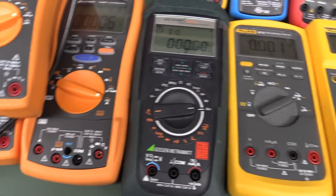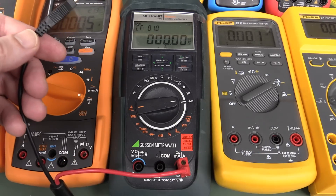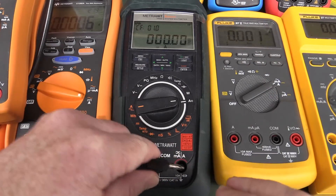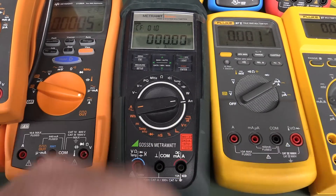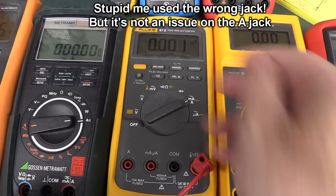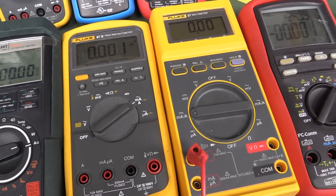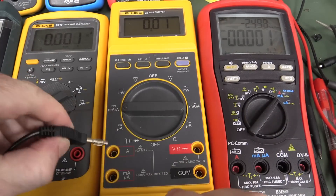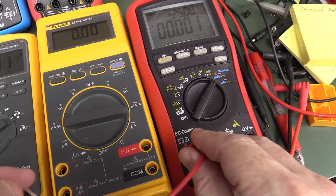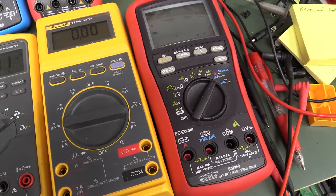Let's try the GossenMetriHit Energy — no worries whatsoever, we're down on the microamp range because this has a single jack for everything, and it's not an issue at all. The Fluke 87 — the venerable old Fluke 87 — it's reading bugger all. The Fluke 27: nope, bugger all on that one too. And the Brymen BM869, which has a lot of fans — nope. It automatically detected the amps jack and everything's hunky-dory.